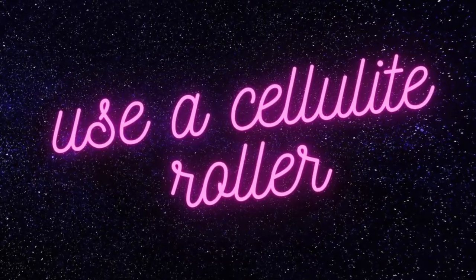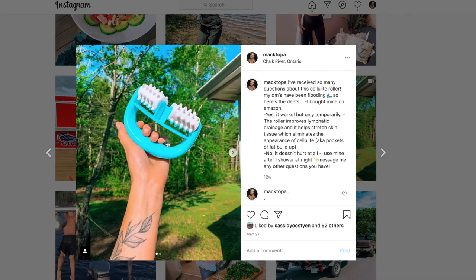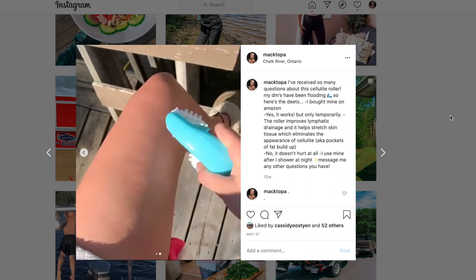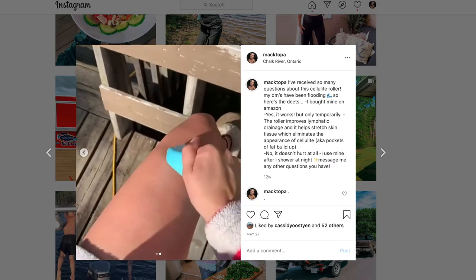My next trick is to use a cellulite roller — and don't spend a fortune. I bought mine on Amazon for under $10. Essentially you just need something that will roll on your skin and break up the pockets of fat. It has to have little spikes — plain rollers like yoga foam rollers won't work. I always use coconut oil on my skin to make it easier to glide. I do it after my shower at night, and the key is to roll up towards your heart.